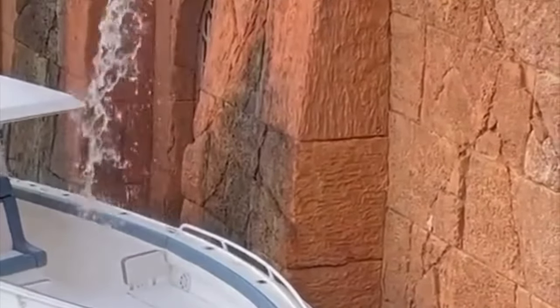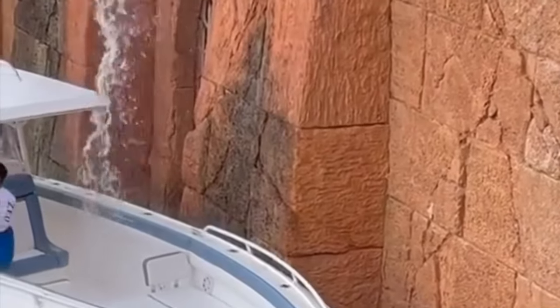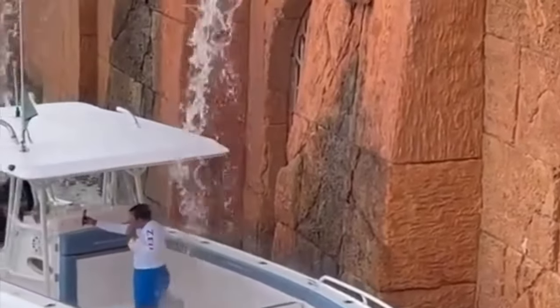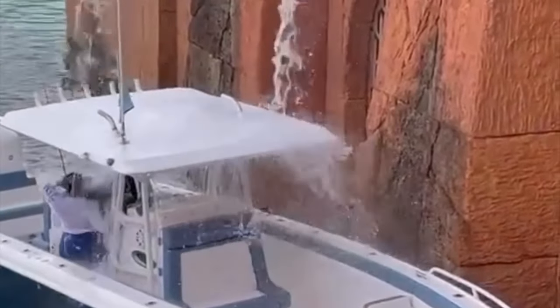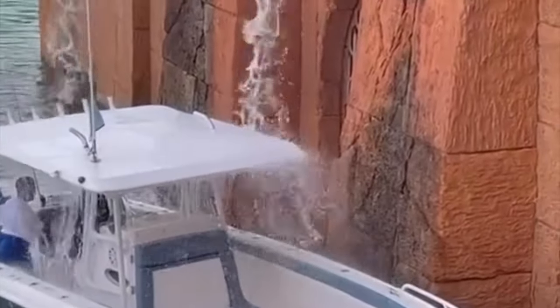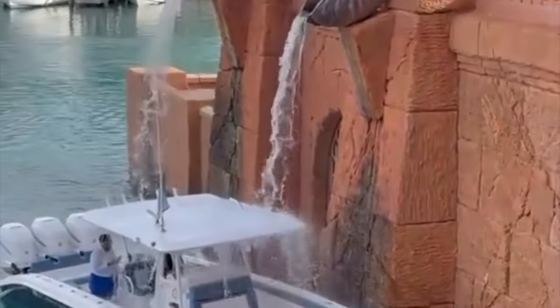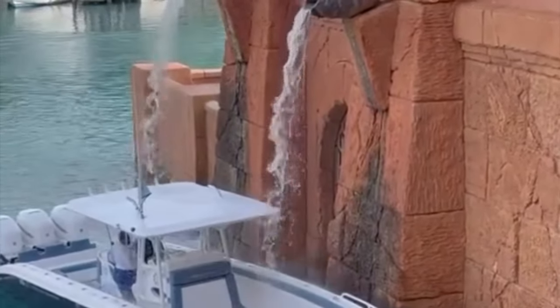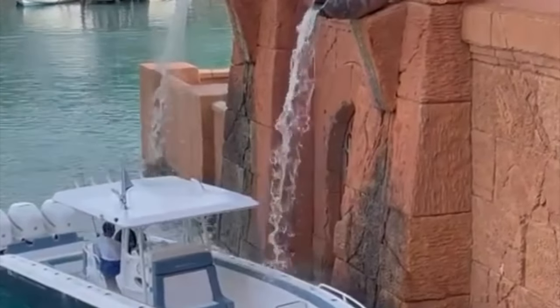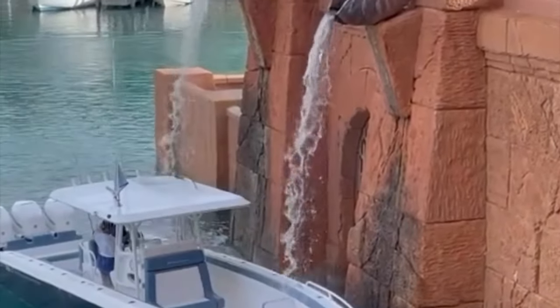And speaking of things you probably shouldn't do, I probably wouldn't do this either. This is over Atlantis in Nassau in the Bahamas, but this water is coming straight out of the water this boat is in, and if you know well enough you know — this is their super yacht harbor and marina, kind of stagnant water right there. Probably not the water I would want pouring over my head.